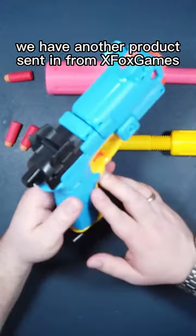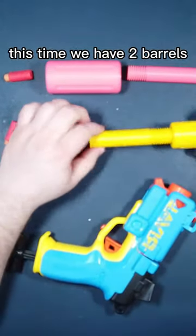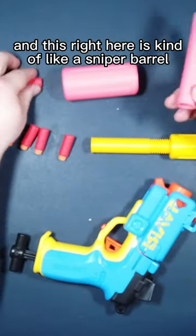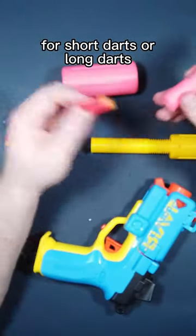So here we are, we have another product sent in from Xbox Games. This time we have two barrels. This right here is a four dart inline clip, and this right here is kind of like a sniper barrel for short darts or long darts.